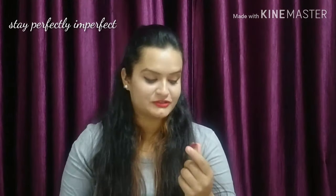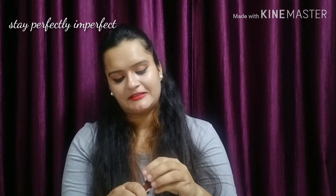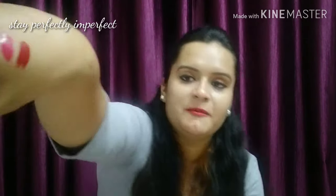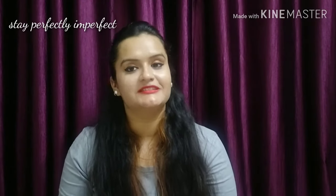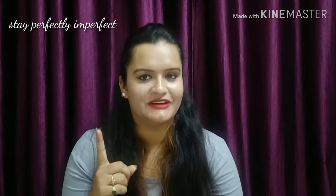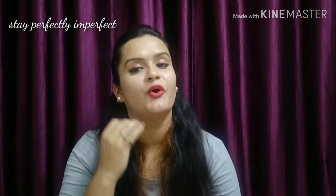The second shade is shade number 10 — that is Drop Dead Red. It is a proper blood red color, a very nice red color. If you are searching for a deadly red color, this shade is for you. It suits both Indian and Western dresses.